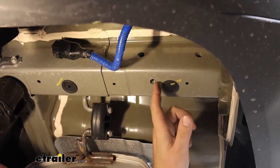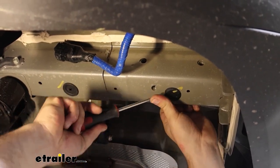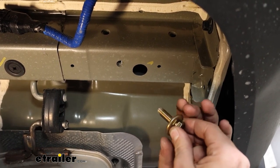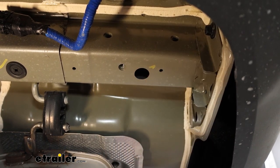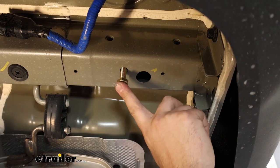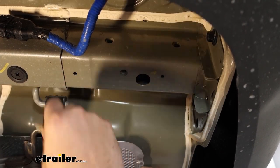On the frame rail, we have a weld nut as one attachment point, and on the outside of the frame rail there are also two weld nuts where we'll be attaching the hitch. We want to remove the plug so the hitch sits flush against the frame rail once tightened — use a flathead to pry it out, and do the same on the other side. The hardware includes six bolts with conical tooth washers — the teeth face into the metal. Check that your bolts thread into the weld nuts easily, especially if you live in an area with salt or road grime, as corrosion can make this difficult. Use a tube brush or tap to clean them out if needed.